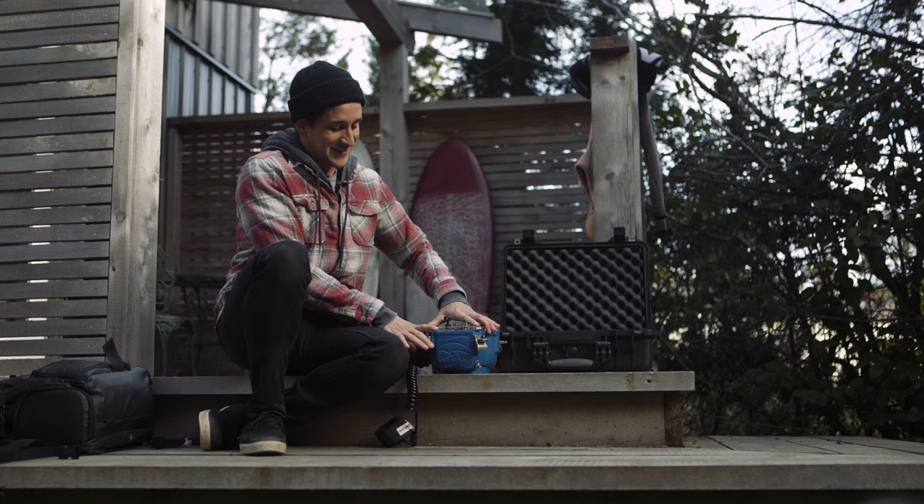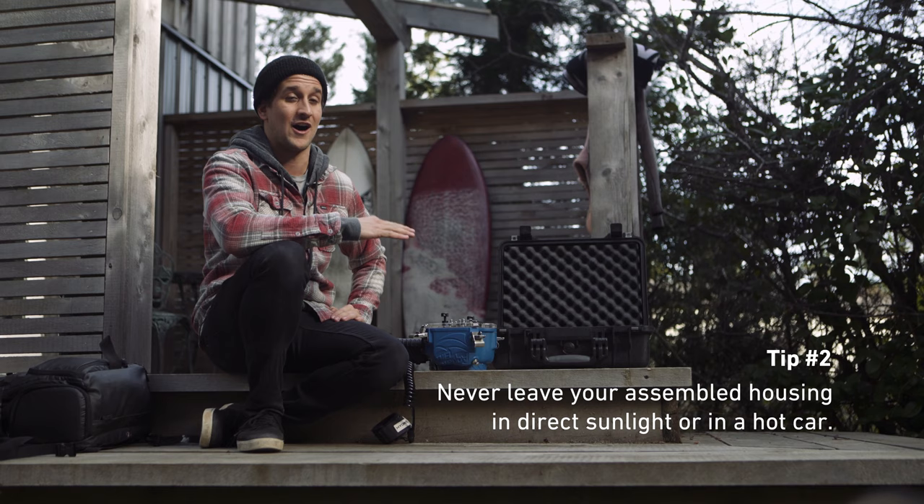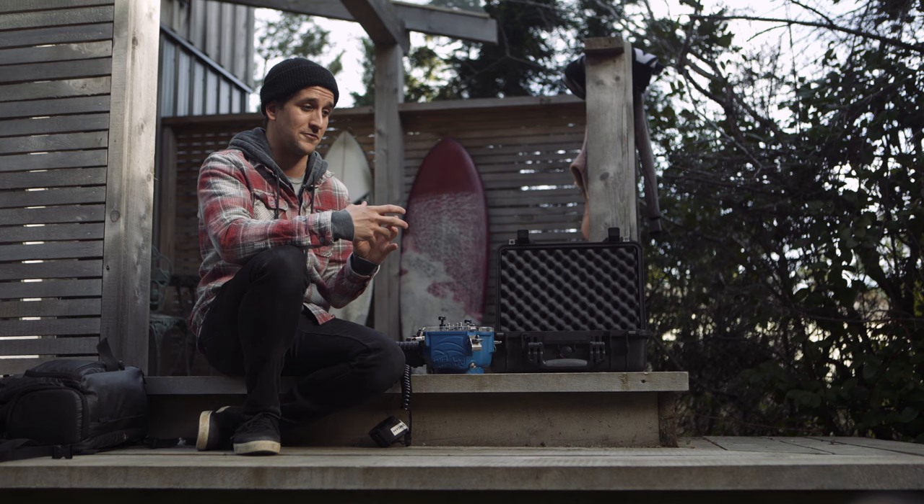Tip number two: when you do put your housing together, do not leave it in the sun, especially in a hot car. That's going to cause the inside of the housing to sweat because it can't breathe since it's all closed up. So if you do leave it in the car for a little bit too long, make sure to open it up and let your housing breathe.